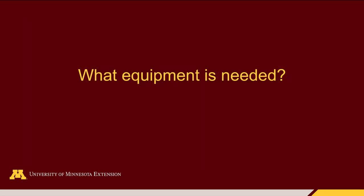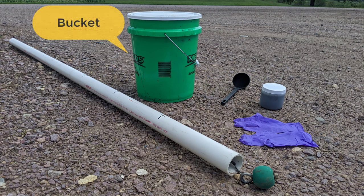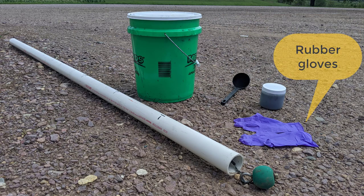What equipment do you need? To properly sample liquid manure you're going to need a bucket or a larger container where you can collect the bulk manure sample. A five gallon bucket is useful because it has high sides that can help reduce splashing when the manure comes shooting out of the pipe. You'll need a ladle or something else to mix the manure with. A ladle is nice because not only can you mix the manure but you can also use it to help get manure into a smaller sampling container to send to a lab.